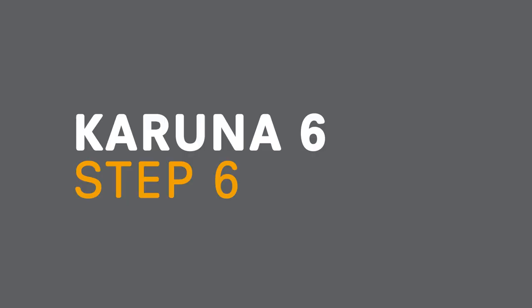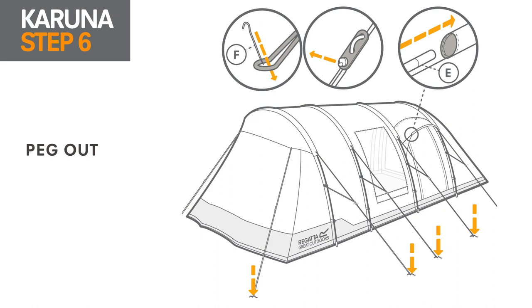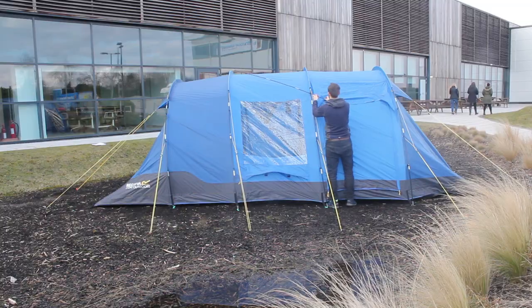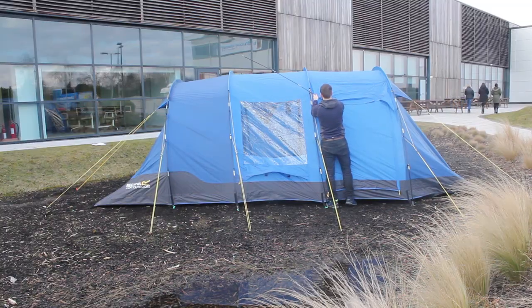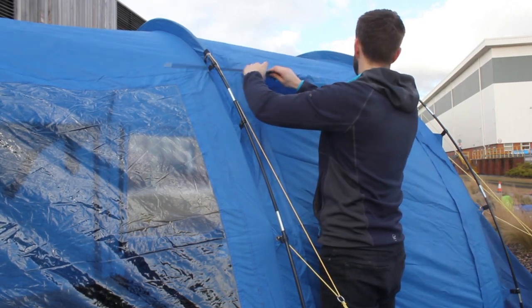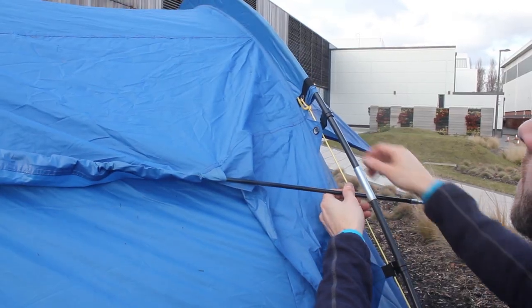Step 6: Peg out. Peg out the guy lines so that they are taut, adjusting the length of the sliders depending on the space around your tent. Lastly, connect the remaining fibreglass pole. Feed the pole through the sleeve above the side door and fix each side in place. Be careful not to force the poles as this can damage the fabric.